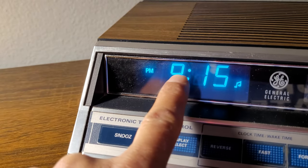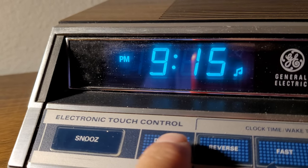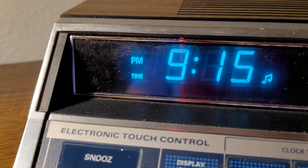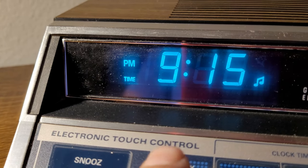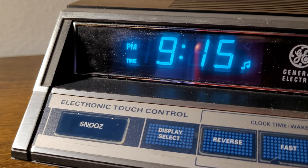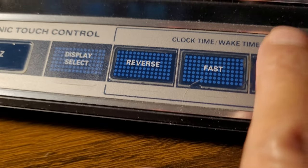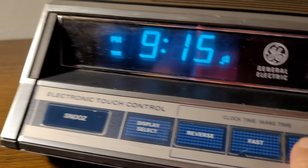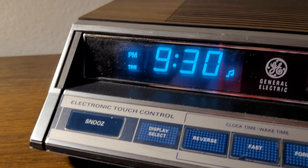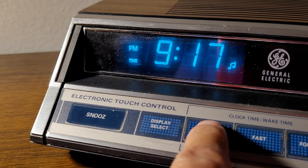Let's go over the display. This is the regular time you'd see throughout the day. You hit the display select button once and a little time symbol comes up — that means you can set the time. If you wanted to set it to 9:30, you'd hit the forward button and go forward. But that's not the real time, so I'll go back to whatever it was — let's say 9:17.